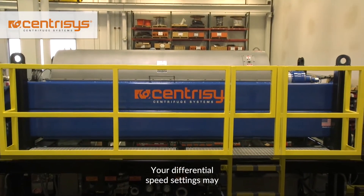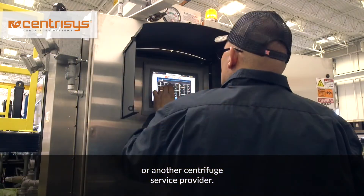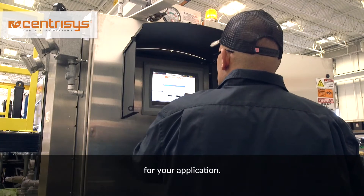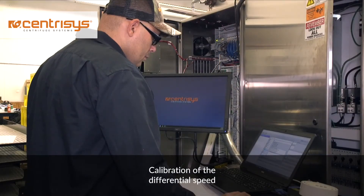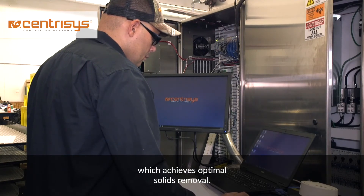Your differential speed settings may have been set initially by Centresis or another centrifuge service provider. These are based on normal operating conditions for your application. Calibration of the differential speed ensures proper differential control, which achieves optimal solids removal.